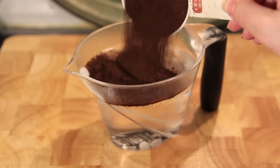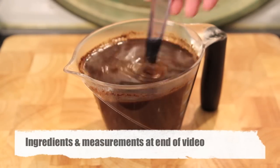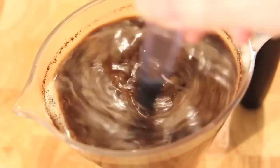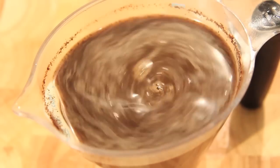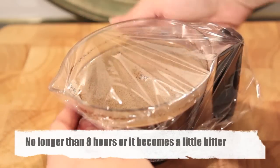Into two cups of hot water we're going to add in half a cup of ground up espresso beans and give it a good mix. Then we're going to cover it with some cling wrap and pop it into the fridge for about four to six hours.